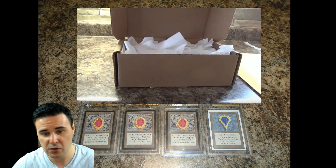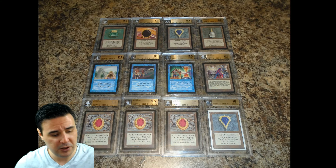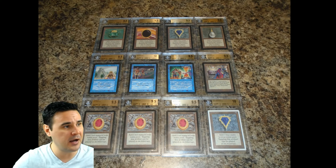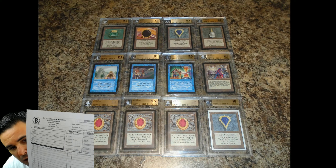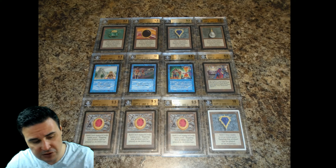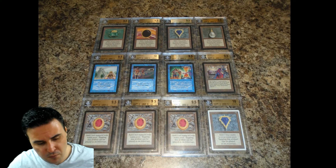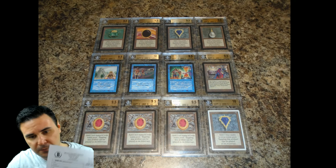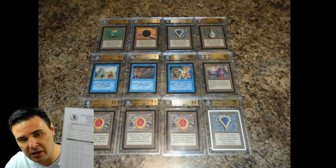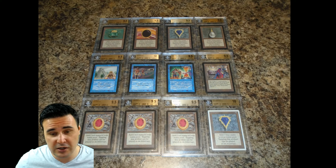I also fill any loose space in the box with tissue paper or packing material so there's nowhere for my cards to move around. Now, the last thing we do is go to the post office and mail our cards out to BGS. The address is on the form itself: Beckett Grading Services, 4635 McEwen Drive, Dallas, Texas 75244. Phone number: 972-448-9188. I usually take a blank copy of the form with me to FedEx and just point to the address.